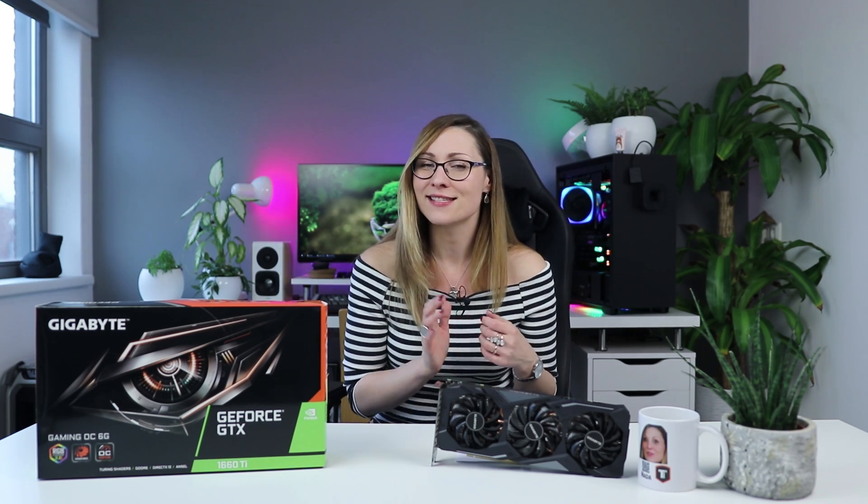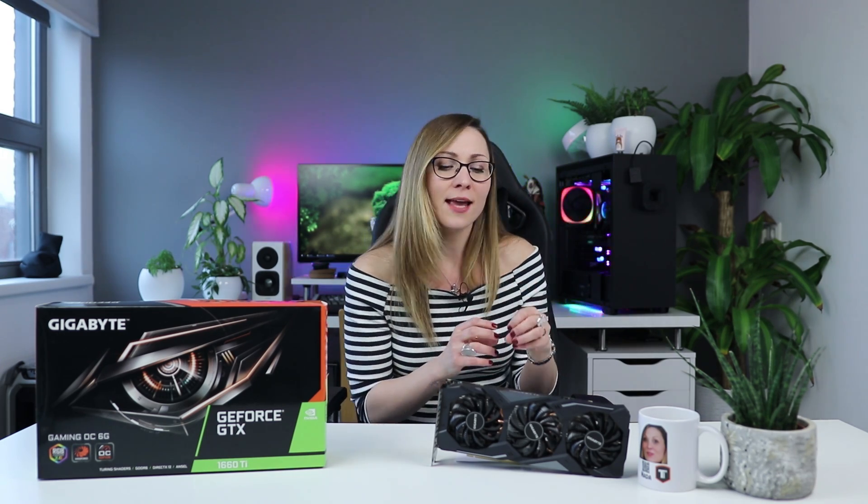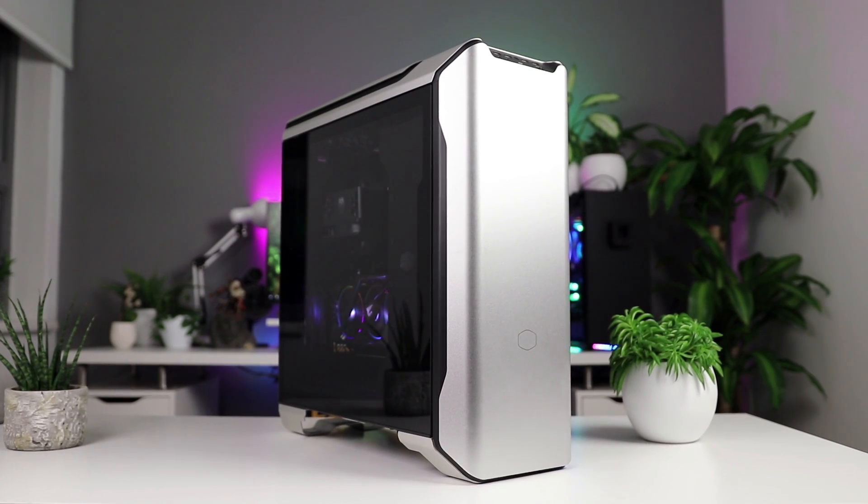Hi guys, this is Nada from Tech Testers, and welcome back to our channel. Today we're going to be talking about another GTX 1660 Ti — the Gigabyte Gaming OC. This is their slightly fancier three-fan overclocked GTX card, and we're going to see how the new NVIDIA chip performs and how this card compares to the other 1660 Ti's we've tested so far.